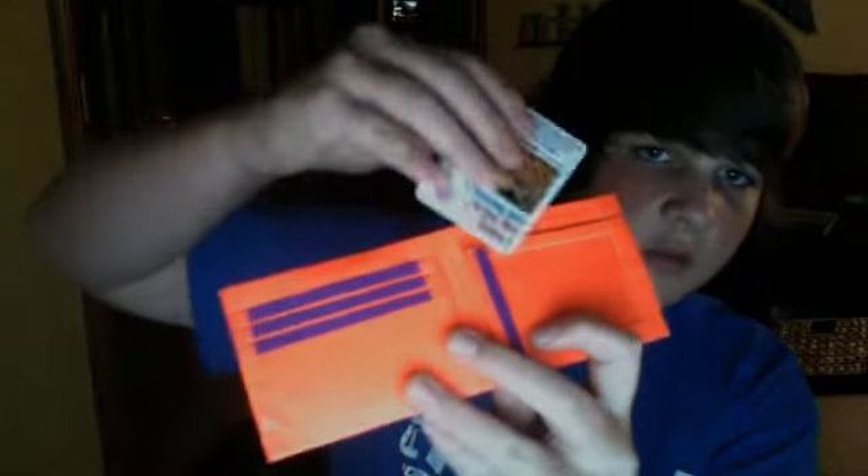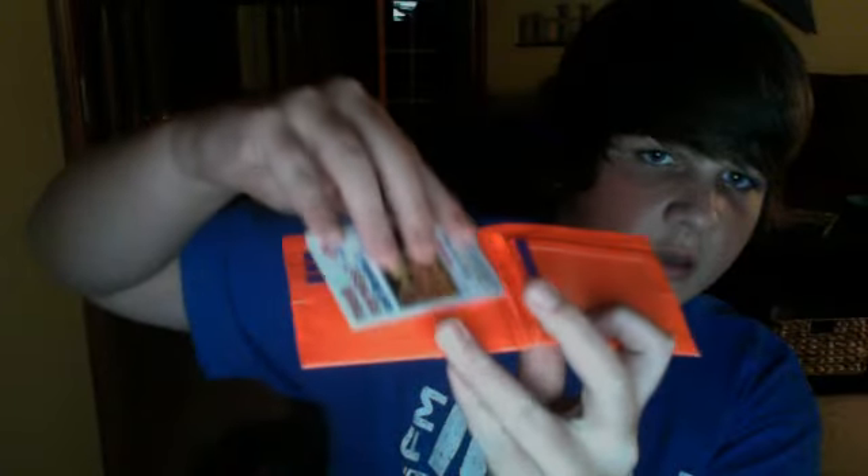So that's the coin pouch. I have a Burton wallet — orange, purple Burton logo. Three pockets, pocket up top, hidden ID.